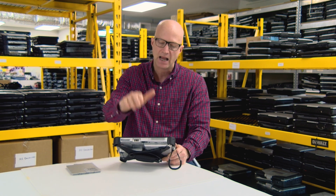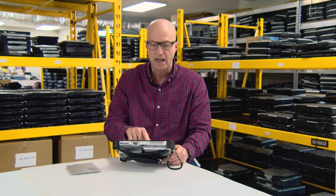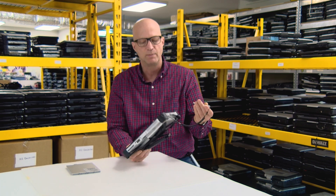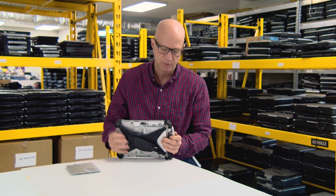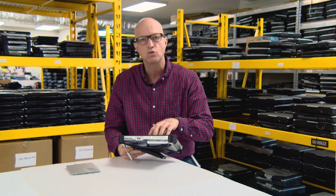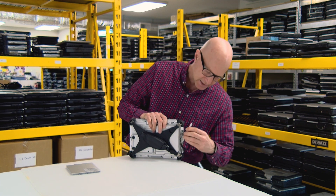The number one feature I like best in this particular Toughpad is the daylight readable 10.1-inch display with gloved touch. That's right, you can wear gloves and still use the touch screen. It also includes a waterproof digitizer pen, so we can be out in the rain doing our work. The screen has a 1920 by 1200 pixel resolution — a fantastic daylight readable screen to do all the work you need.